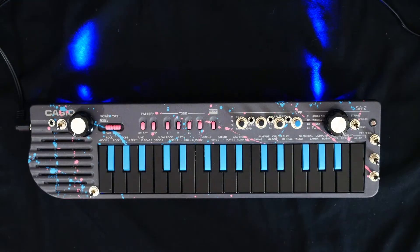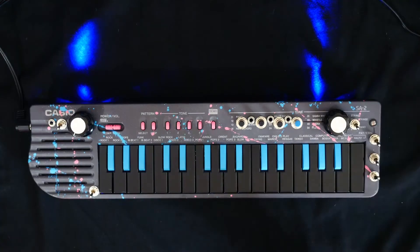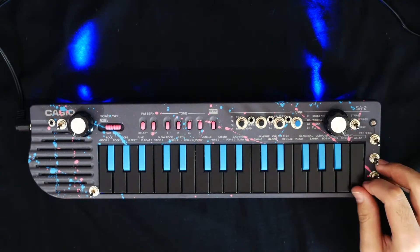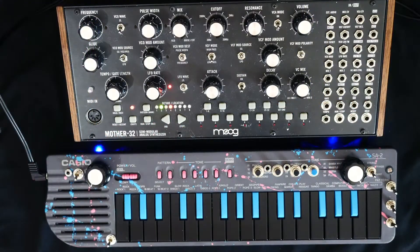You can reference those tones on other keyboards like the SA9 that has all 100 voices. Fun fact — that's the sound from Sicko Mode. So now we have access to all 100 sounds from all those other keyboards that the SA2 previously locked us out of.